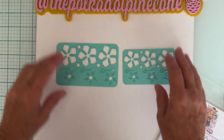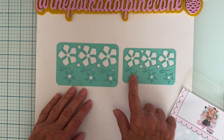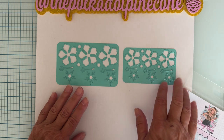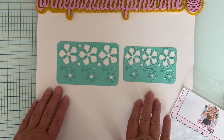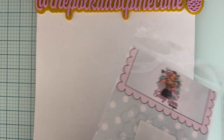Each plate has the flowers, the centers, and then whatever this thing is called on a hibiscus flower. There are also some circles, and each plate has three sets of that size, which makes it super easy to cut those out.